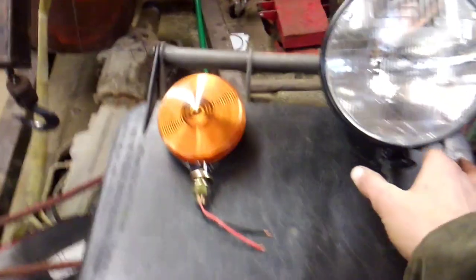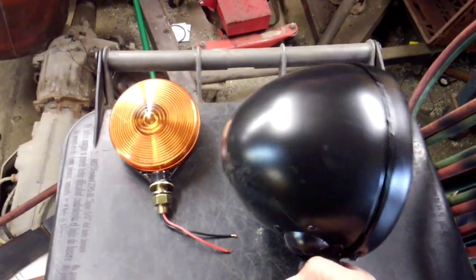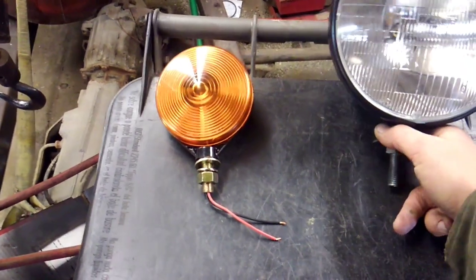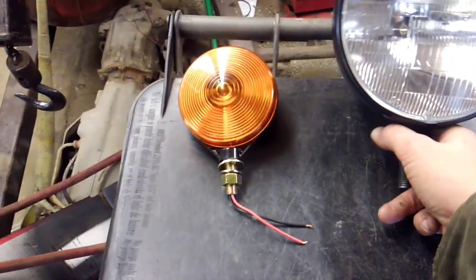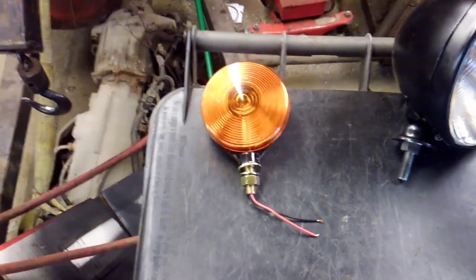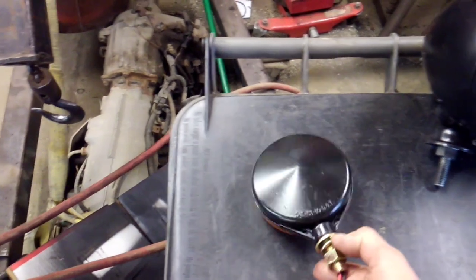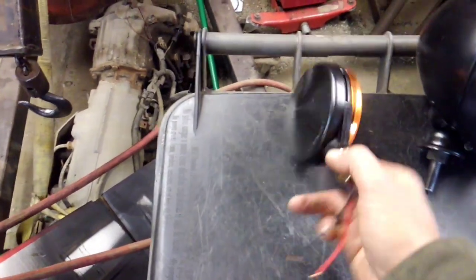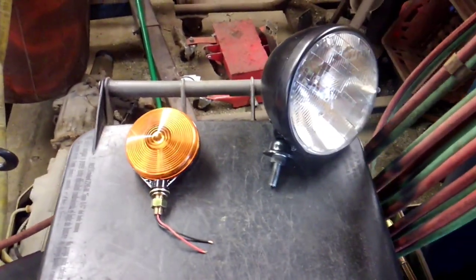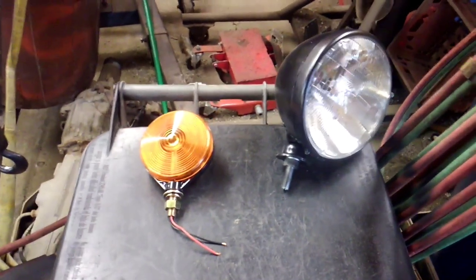Now these are old 70s lights. The bucket I got from a guy off of Facebook for a really reasonable price — I got the pair of them. Painted them black because I wanted them black. The turn signals I bought from my local supply store. They were relatively inexpensive — a lens on the back and a lens on the front, because that's the way that style light was. I painted the lens black on the back because I don't need to see them from the driver's seat, and it will make them brighter to oncoming traffic.